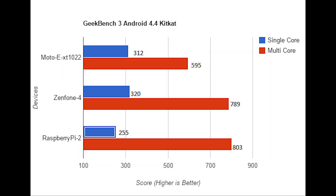Now, as you can see, both the Moto E and the Zenfone outperform the Raspberry Pi in single-core operations. That's mostly because of the low clock speeds. But the Raspberry Pi outperforms the Moto E by a big margin and the Zenfone by a small margin in multi-core benchmarks. This is because of the true quad-core architecture of the Raspberry Pi 2.